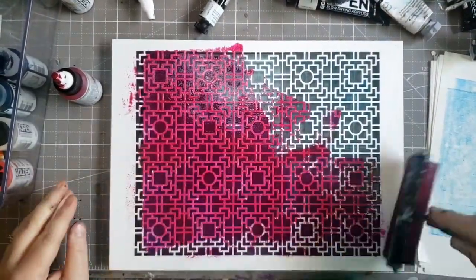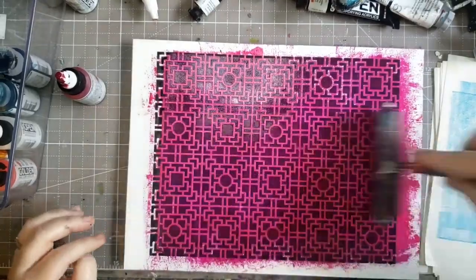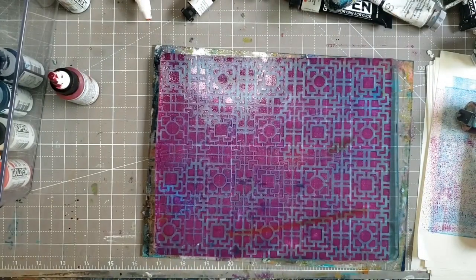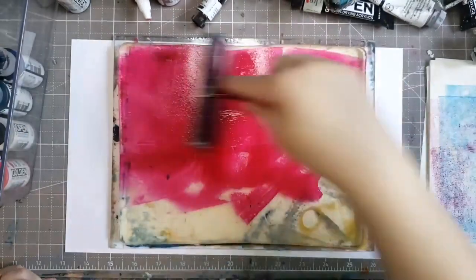I just went ahead and grabbed all my Golden paint because I think Golden has a lot of nice, fun, bright colors — especially their transparent ones. I'm just playing with Golden paints today, except for when I pull one of the prints. That's why you get the title: it's all Golden because I'm using Golden paints.